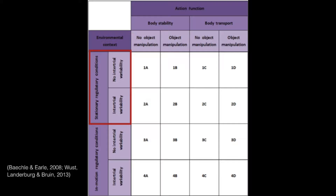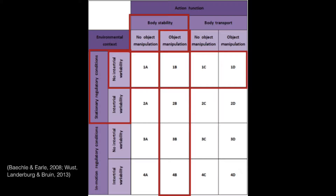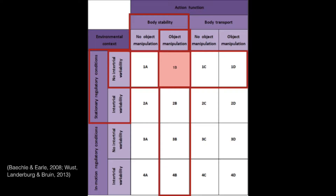Using Gentile's two-dimensional taxonomy we classified the environmental context as stationary and the action function to be no body transport. Further, we found the environment to have no intertrial variability yet there was object manipulation. Using this model we classified our skill as 1B, also known as number 2 in other interpretations of this table.